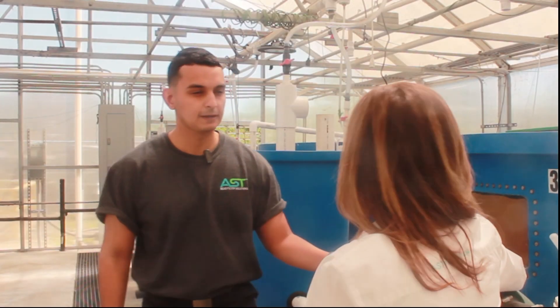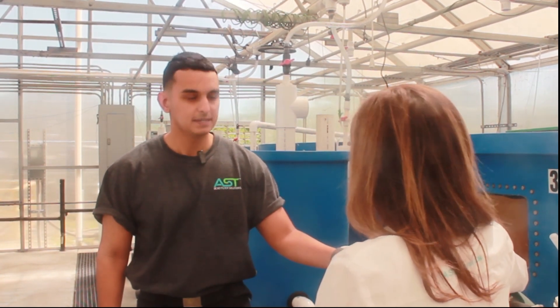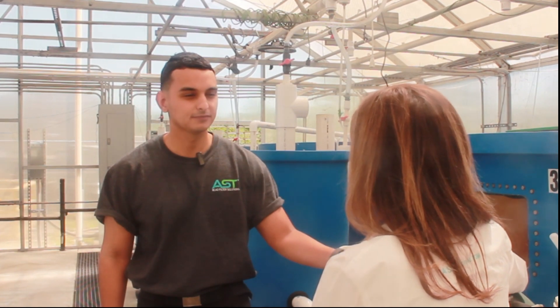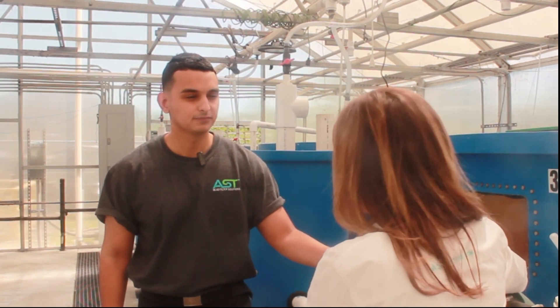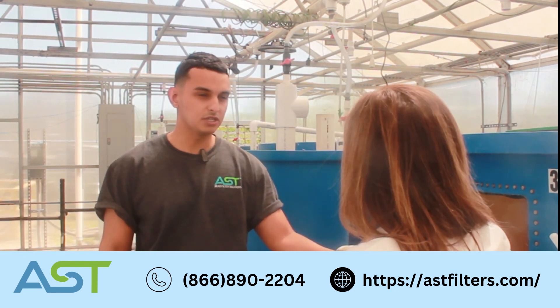And that's one of the questions I was going to ask — these beads look very different from the other beads, and that's what makes the filter. Yeah, that's correct. Well, thank you Julio for joining us. If a customer wants more information about the beads, the media, or the filter, where can they find that? They can find that on our YouTube channel, astcoachers.com, or they can give us a call as well. Alright, thank you.